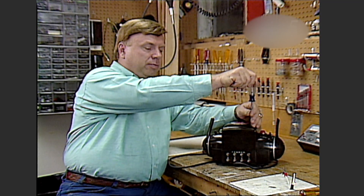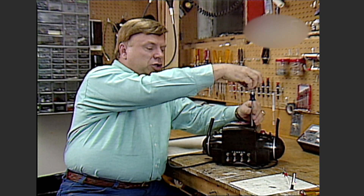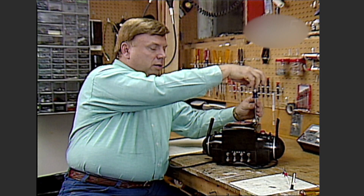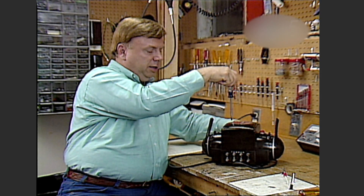Let's start this project by taking the cover off the top of the transformer. Using a Phillips head screwdriver, just take the four screws out of the top like this.